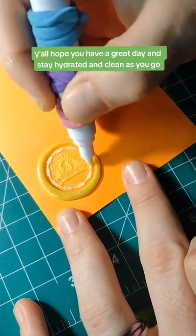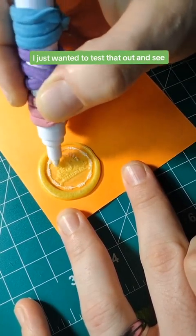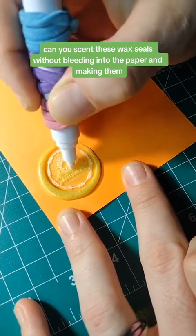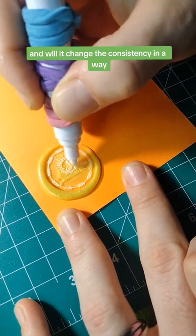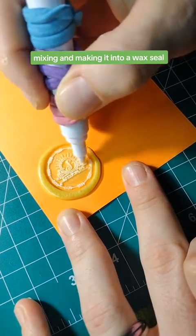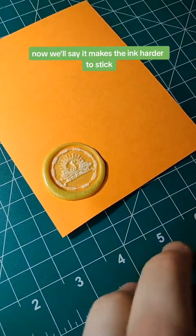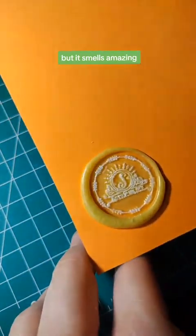I just wanted to test that out and see: can you scent these wax seals without bleeding into the paper and making them look bad, and will it change the consistency in a way that doesn't allow for well mixing and making it into a wax seal? Now I will say it makes the ink harder to stick — I just noticed that trying to put the ink on it — but it doesn't stick as good, though it smells amazing.